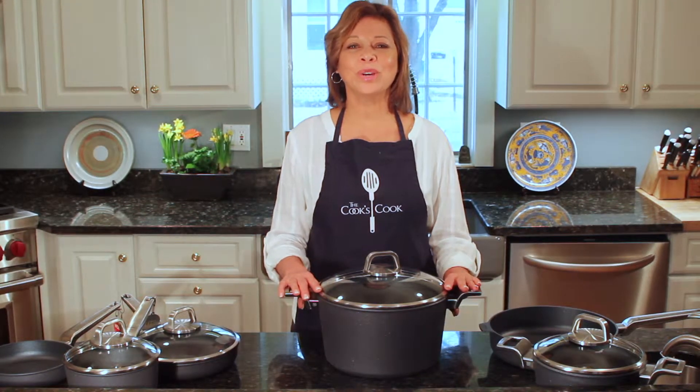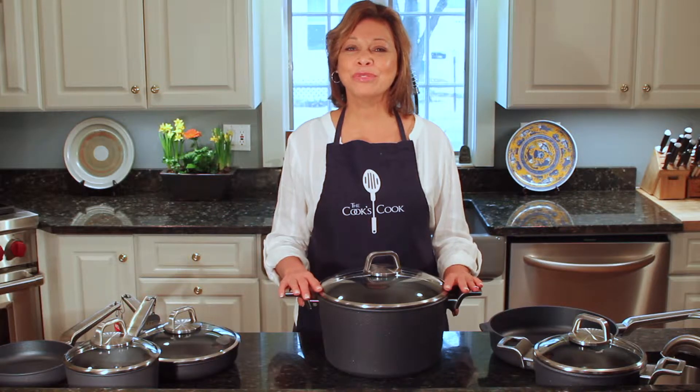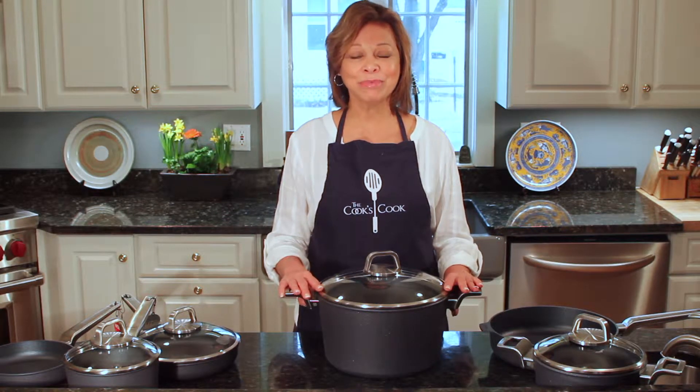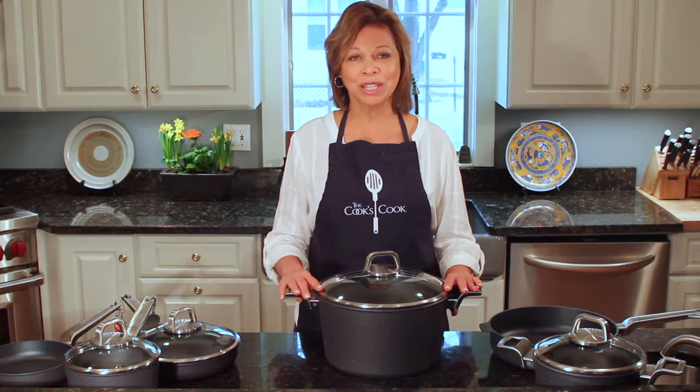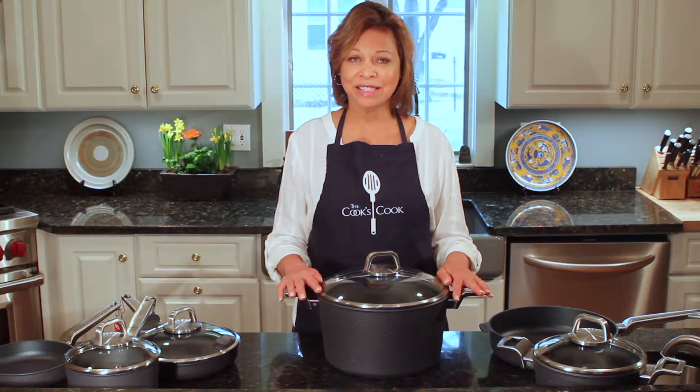In our kitchen at The Cooks Cook, we use all kinds of cookware made by many different brands. I've recently fallen in love with Wahl Diamonds Light Pro Cookware, made in Germany, and I have in front of me a beautiful 10-piece set.